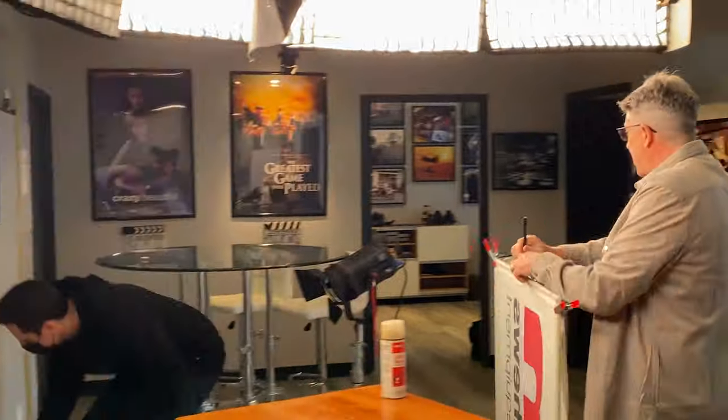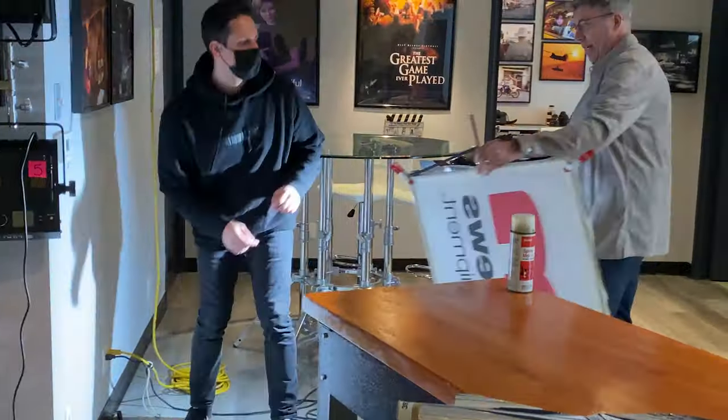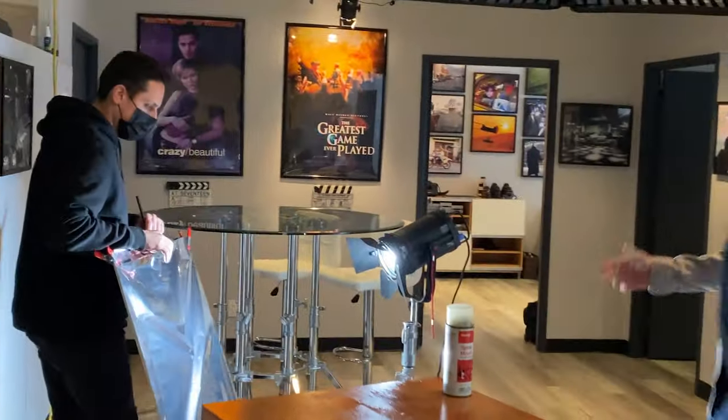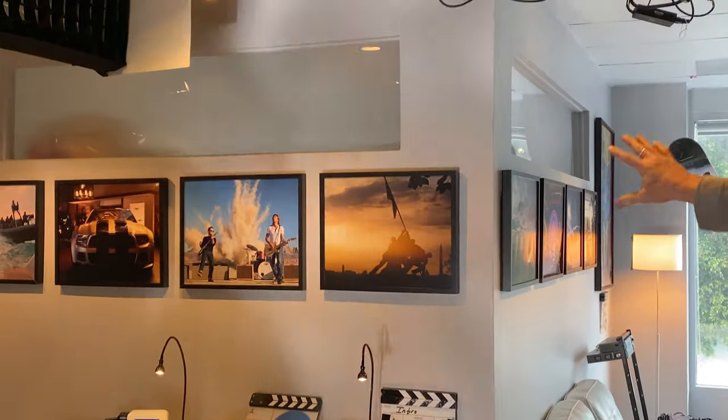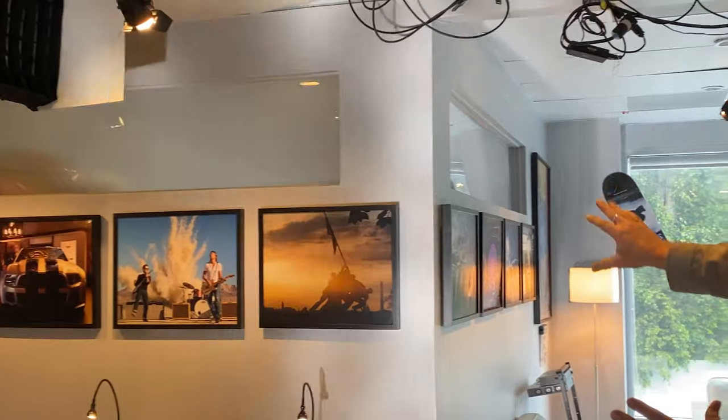All right, Sweeney, kill the lights. Now Sweeney is going to undulate this so you can see how it's playing on my face and also doing some nice stuff on the wall there. See that magic on the wall? That looks really cool.